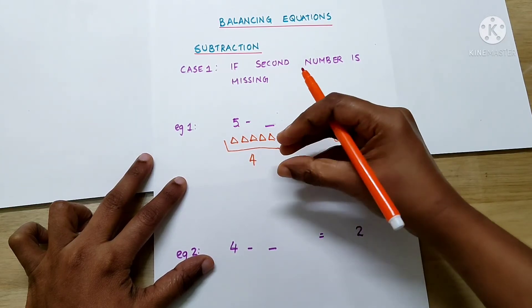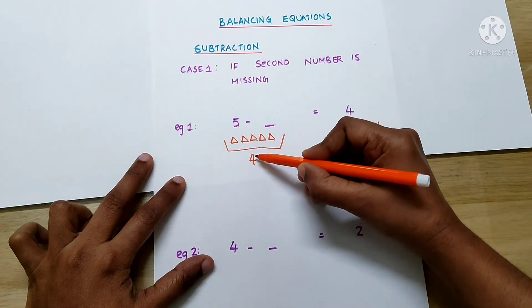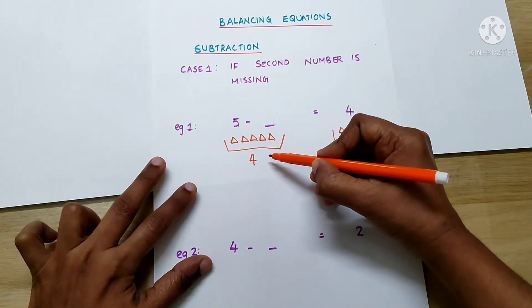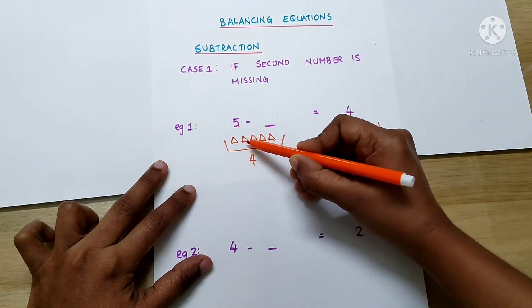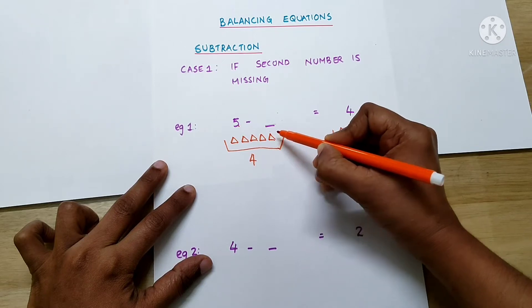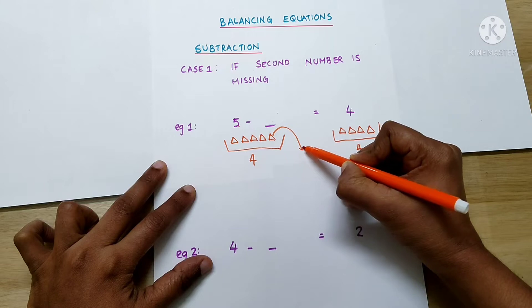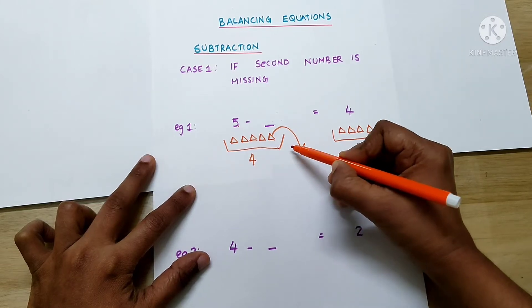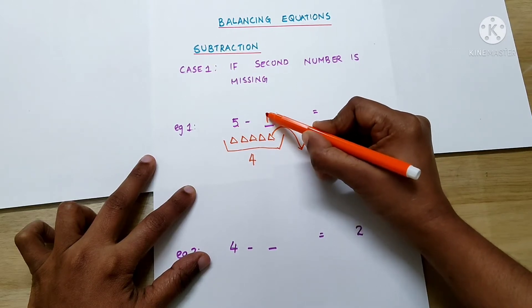We have to take some triangles from the basket so that there will be only 4 triangles left. So, let's keep 4 triangles here: 1, 2, 3, 4. This one we have to take from the basket and remove it. So, how many triangles did we remove from the basket? Correct — 1 triangle. So, the answer is 1.